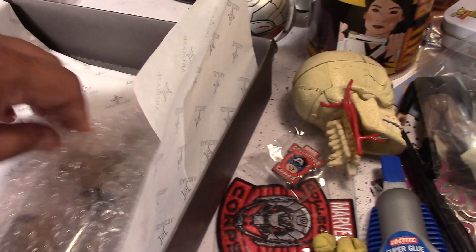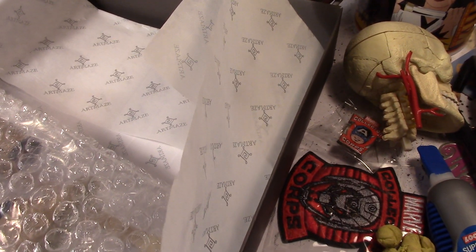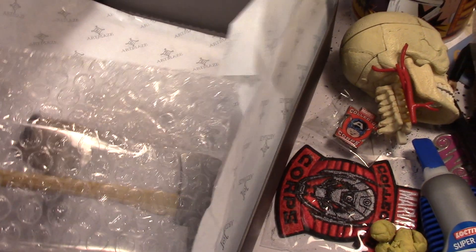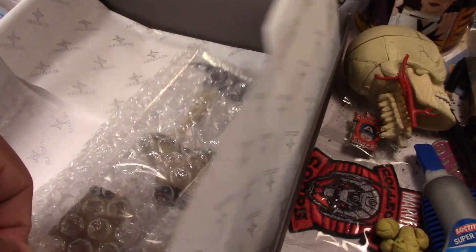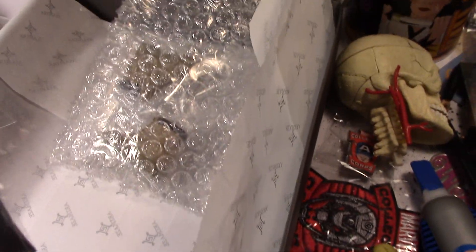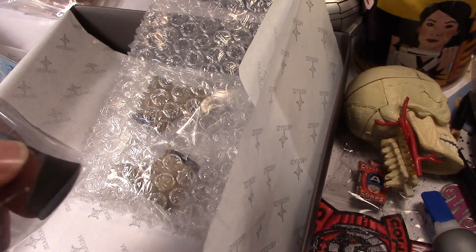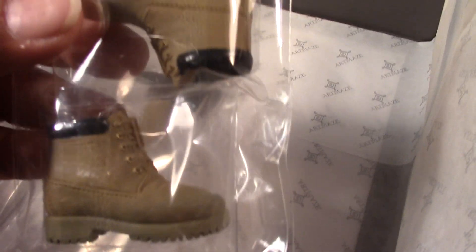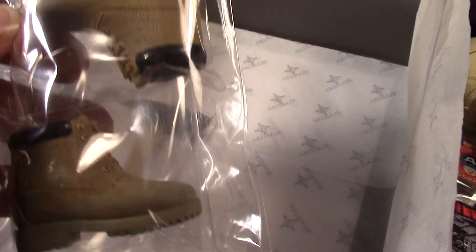Last but not least, there's the axe. I think he used real metal there — it's quite big actually, but pretty cool. And then the shoes — can't forget those. There are the shoes; really great sculpt on the shoes too.